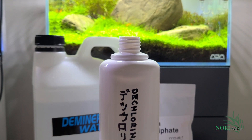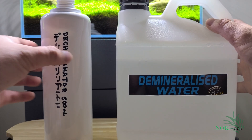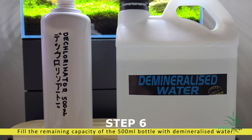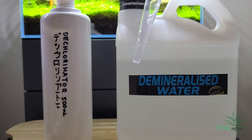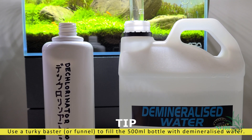We're done with the base sodium thiosulfate solution. The next step is simple — you will just need to fill up the 500 milliliter bottle with demineralized water until it's full. I'll be using the turkey baster as it's the easiest method for me. Let's fast forward this bit again.